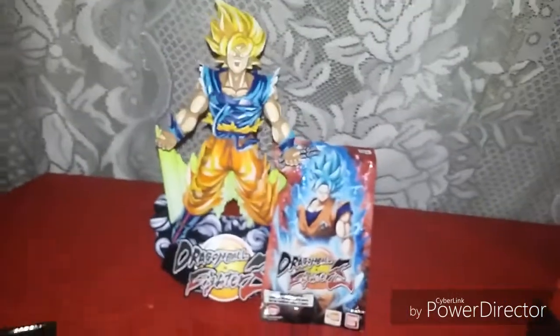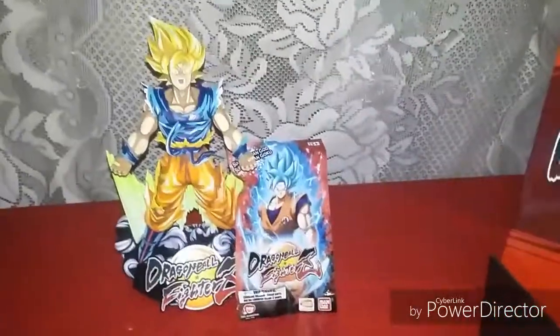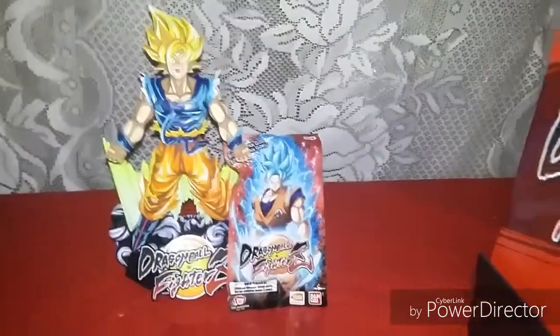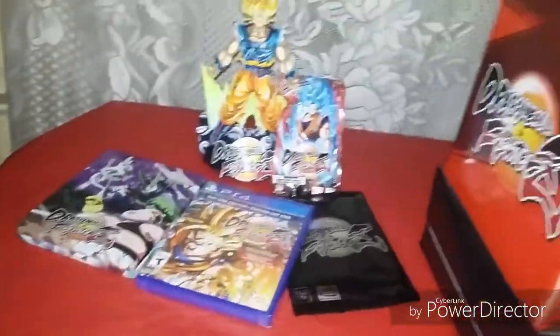Well, that's all for now. Hope you like this unboxing of Dragon Ball FighterZ. This is Angelo Vega. You're watching Action Adventure Showcase. Subscribe to my channel. Peace.